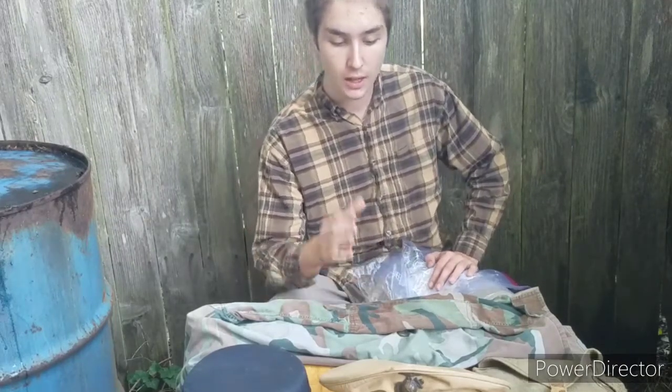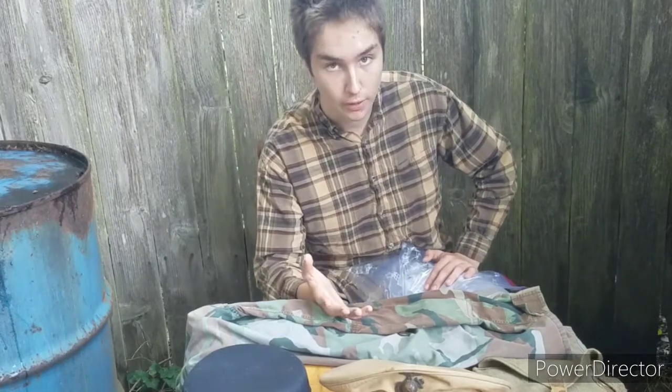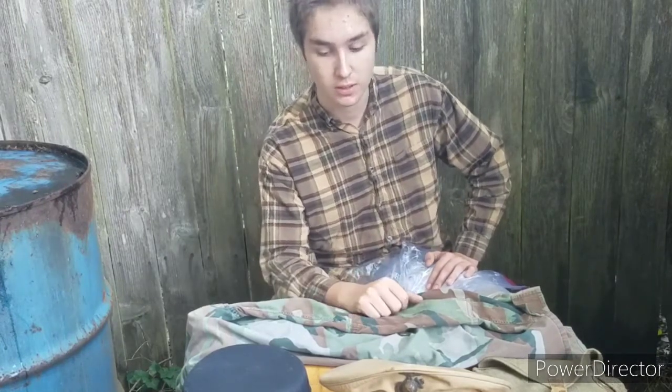Hi all, welcome back to Military Relics. Today I'm going to show you, step by step, how to protect your clothing from moths and moth larvae and stuff like that. So let's get started.